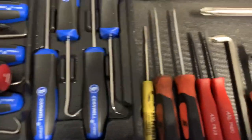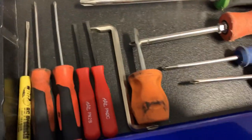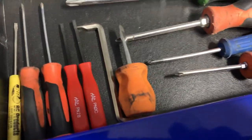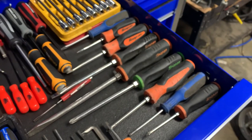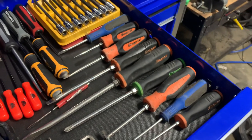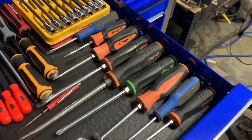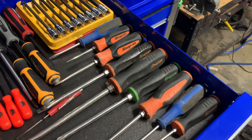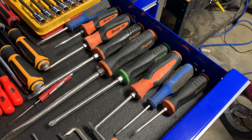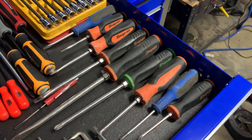Then we've got some small screwdrivers, a couple of Snap-ons, the Mac pocket pry bars, 90-degree ones, a Craftsman screwdriver. Then we get into the good screwdrivers, which are mainly Snap-on. I've had these sets for a very long time - you can see there are still some old handles in there. Some I've had to warranty and get new handles, but I've had those screwdrivers a long time. There are also a couple of older Cornwells in there.